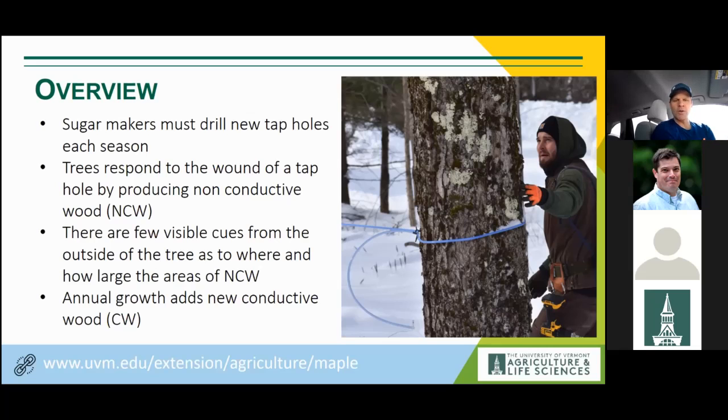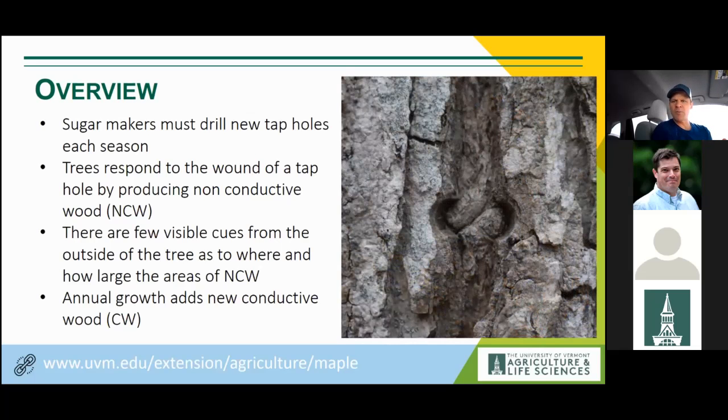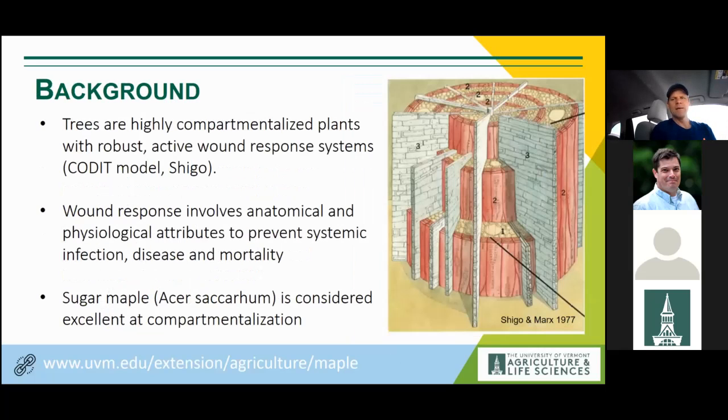Practically speaking, there aren't many clues for the sugar maker as to where old tap holes are. Occasionally you'll see a little deformation on the bark suggesting an old tap hole. It can be tricky, especially with snow on the trees, so it becomes a real issue knowing where that area of non-conductive wood is. Luckily from the tree's perspective, it adds new conductive wood every year in the form of an annual growth ring, making up for the injury each year. Trees are highly compartmentalized plants with a very robust wound response system.